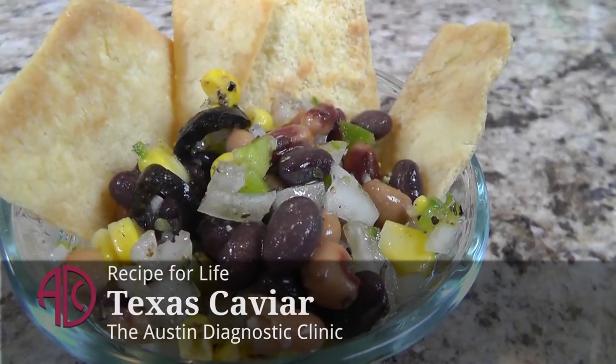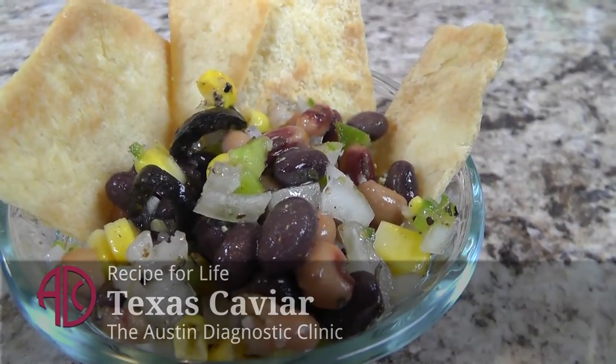If you're looking for a dish that's loaded with flavonoids, antioxidants, vitamins, minerals, something that's very easy to make and also inexpensive, then I have that for you with my recipe, Texas Caviar.